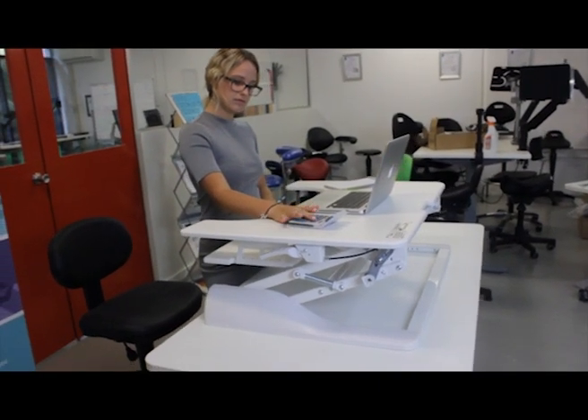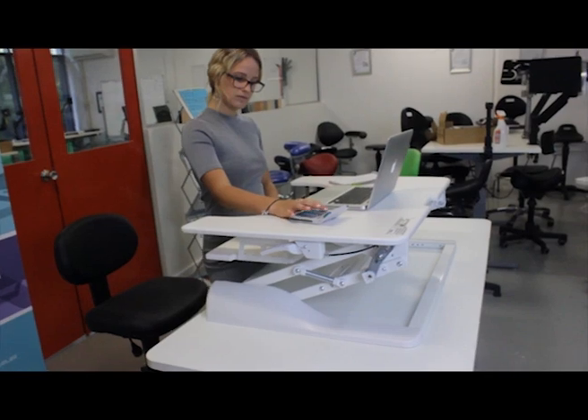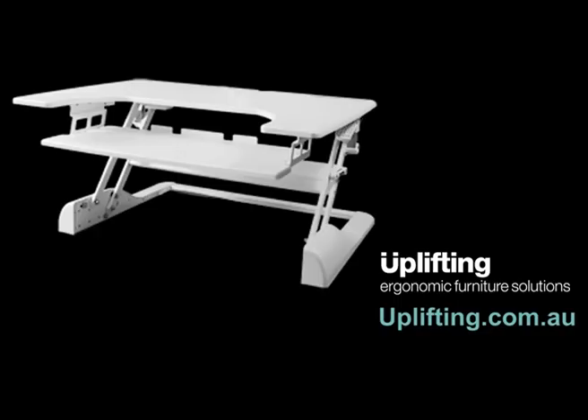Working from a standing position offers a variety of ergonomic and health benefits which are easy to achieve with the Uplifter. For further information please visit our website www.uplifting.com.au